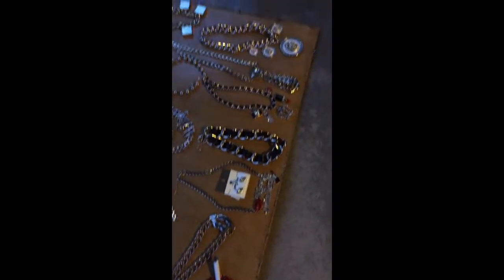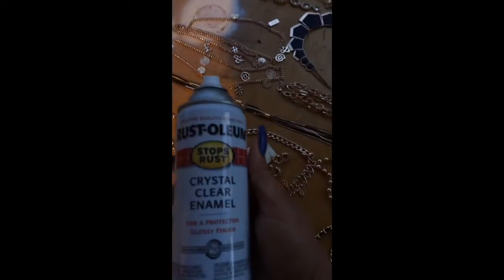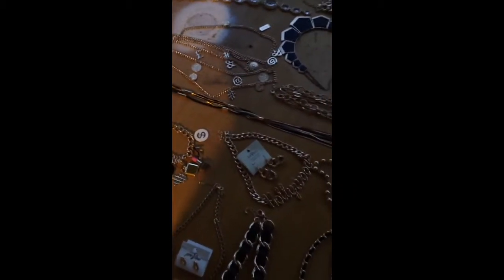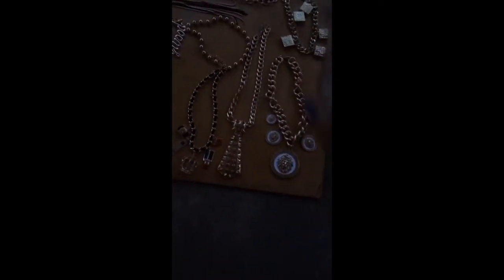You just find an old piece of something you're not using that you can do crafts on. We're going to go ahead and spray. You just shake it up and lightly spray it. Sometimes you may have to fix the jewelry, but you can just lightly spray it.